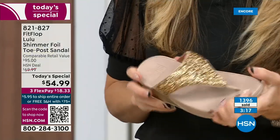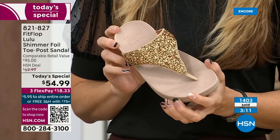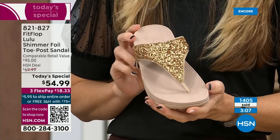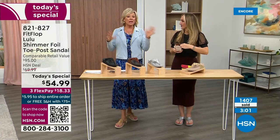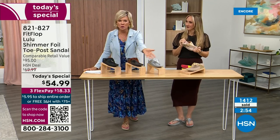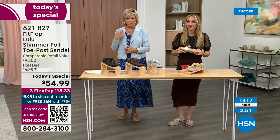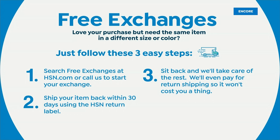We're at 1,400 and hundreds are jumping in as we get closer to the end of the presentation. I know it's always the challenge — I don't know which one I like most. If you get a size and feel like you wish you'd gone with a different size, we do have free exchanges. If you ordered the 10 and wished you'd gotten the 11, you can send the 10 back — we'll pay to ship it back and we'll pay to ship you the 11. It's just another feel-good part of shopping with us at HSN. Not to mention the three flex — you can pay as little as $18.33.